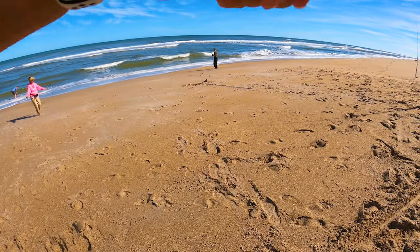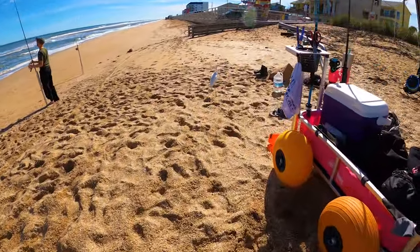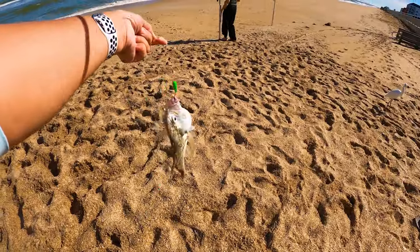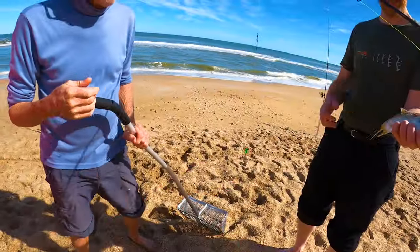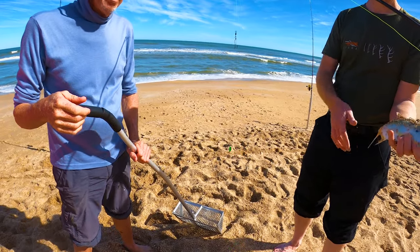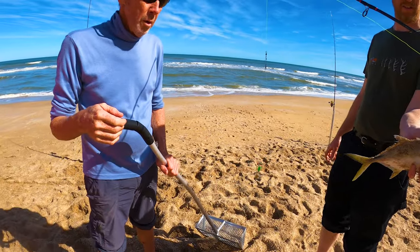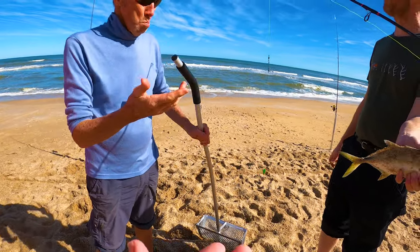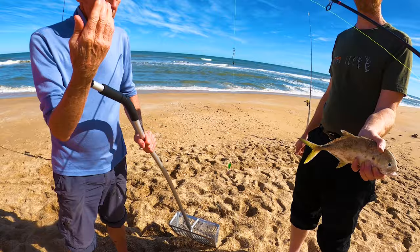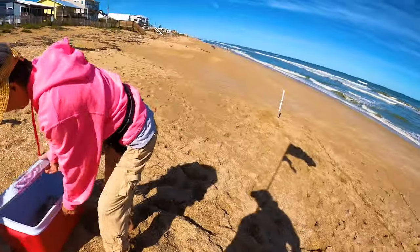We got a jack! That's a good jack — he's not huge, but these things fight pretty good. Most people throw them back or use them for bait fish. I've heard people say they're trash fish, but I don't believe there's any regulation. Let's taste it and try it — all the fish in the cooler. We got 10, that's number 11!